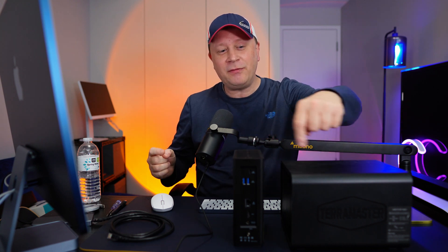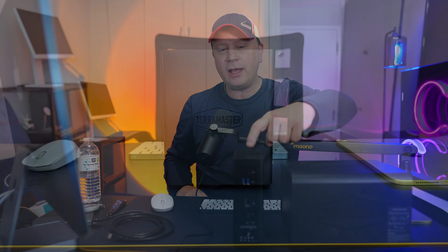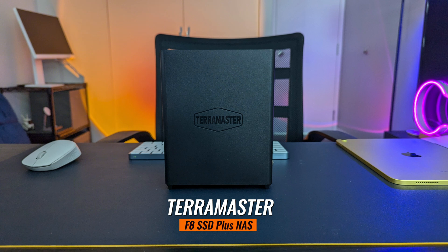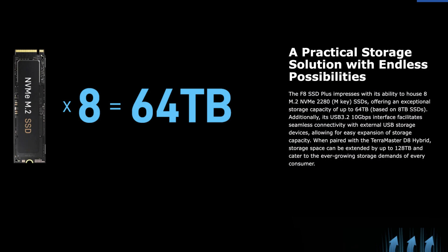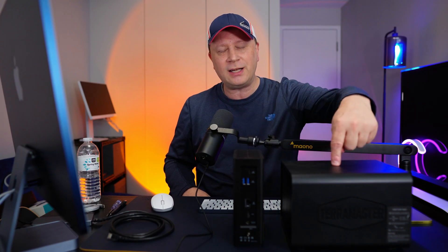So what do I have today? Something quite different — this is actually called the F8 SSD Plus NAS, sitting right here. They call it the F8 because it can hold up to eight terabytes per drive — eight M.2 NVMe drives times eight terabytes — or up to 64 terabytes of space total. It's a NAS, which is network-attached storage, different than the DAS over there. It connects via a 10 gigabit per second ethernet cable and works as a mini server.